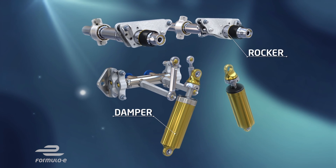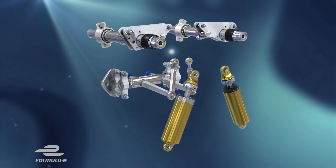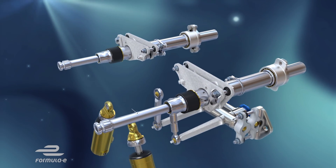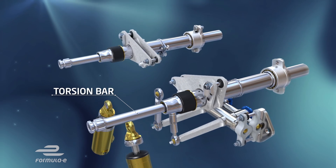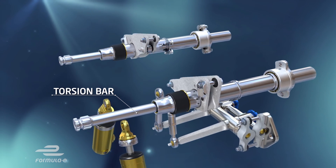Rockers mounted in the top of the chassis turn the load seen at the wheels and transmitted through those pushrods into torsional or twisting forces. Interchangeable torsion bars control that rotational movement and act like the springs on your road car, supporting the weight of the vehicle.